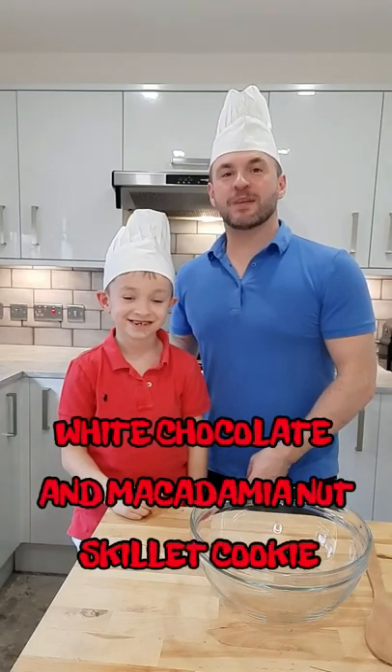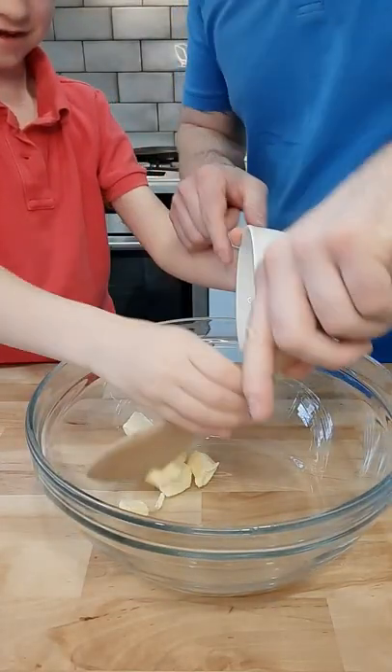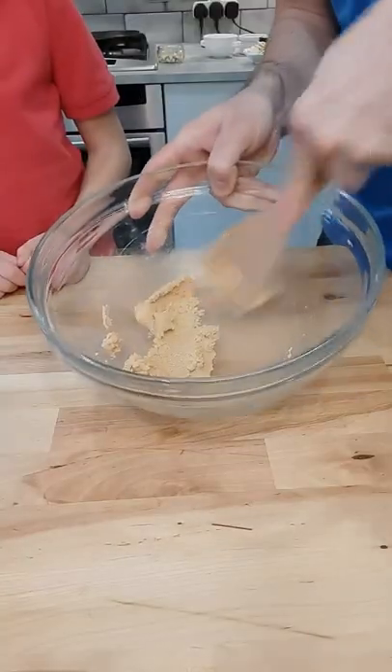Hi everyone! Today we're making a white chocolate and macadamia nut skillet cookie. In a bowl add 45 grams of salted butter, 35 grams of granulated sugar, and 45 grams of brown sugar. Give this a really good mix.